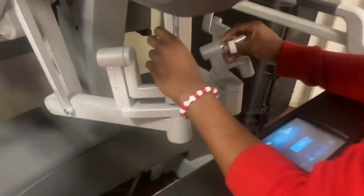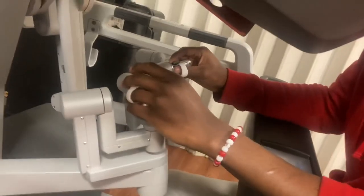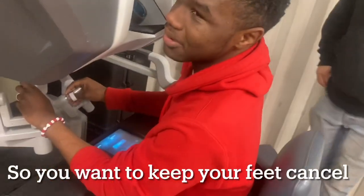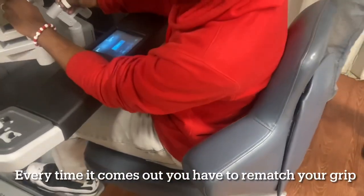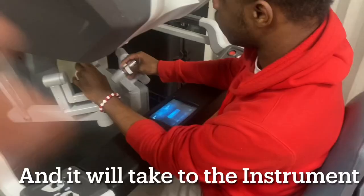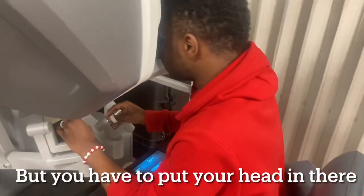But why did he — he switched to the ring finger. You have your ring finger in there, my boy. So tap your left fingers together. You want to keep your fingers in the console. Every time it comes out you have to rematch your grids. But just tap your fingers together and it will take you to all the extra. You got to put your head in there. Now let's go, get money.